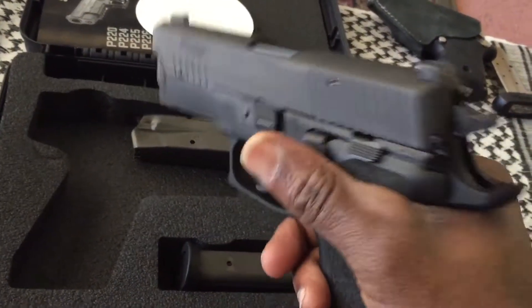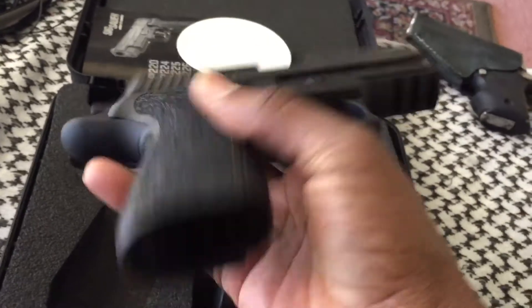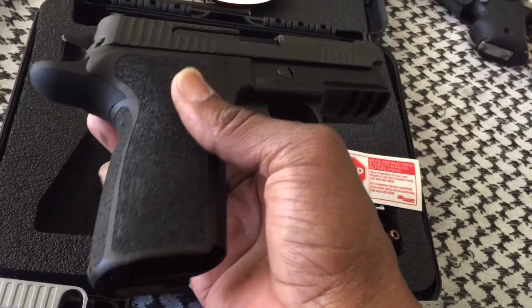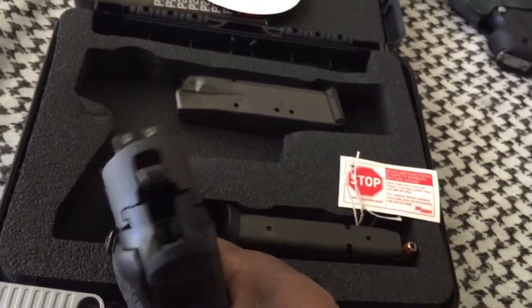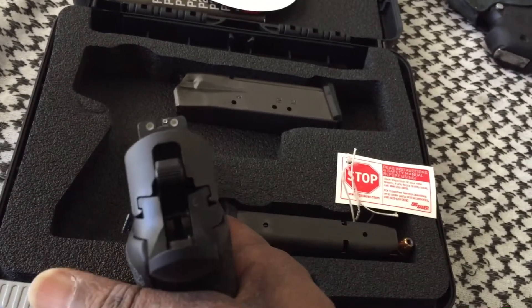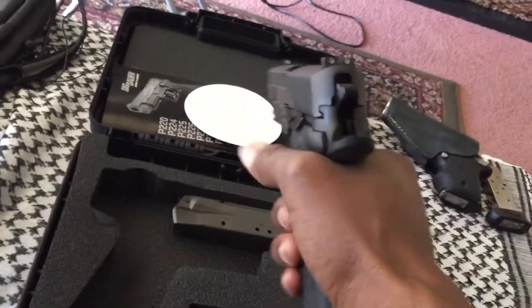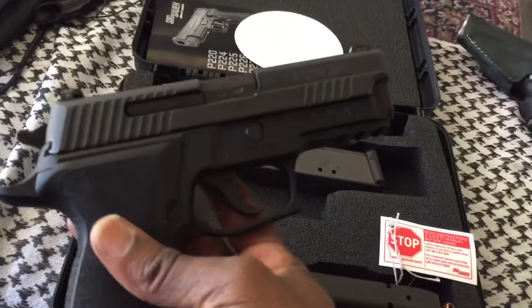Overall, awesome pistol. I paid $699 for this — you can't find them anywhere for under a thousand. They had them at CDNN Sports, the online order place out of Texas. They're not paying me to say this, but CDNN Sports had them for $699, though a buddy of mine just told me they went up to $799. So check it out.